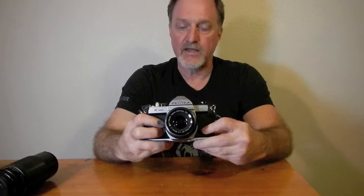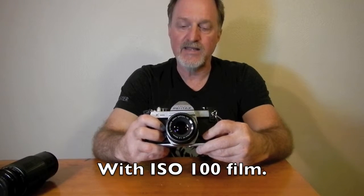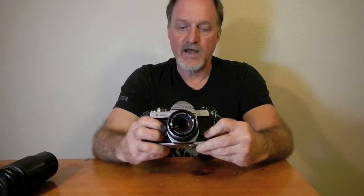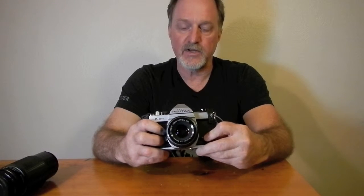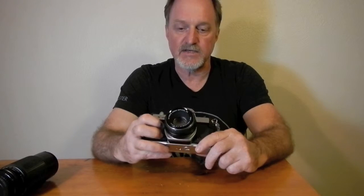It works just fine without metering with no battery in it. It'll do exposure values 3 to 18 — I think that's given with an F2 lens. ISO is selectable from 20 to 3200. It takes the Pentax K mount lenses, which were introduced with K series cameras in 1975.